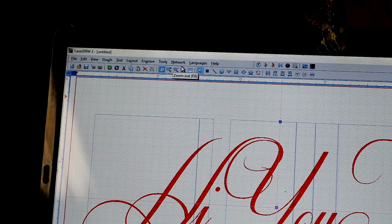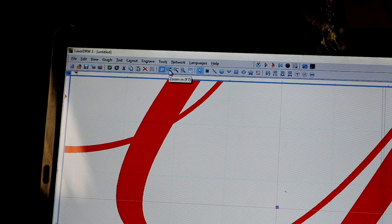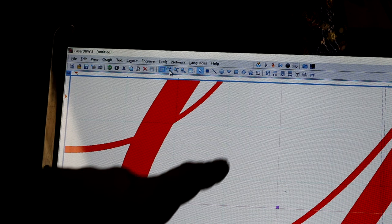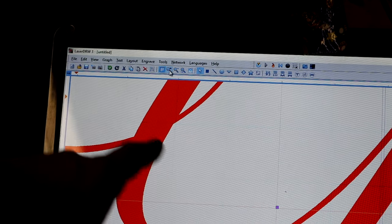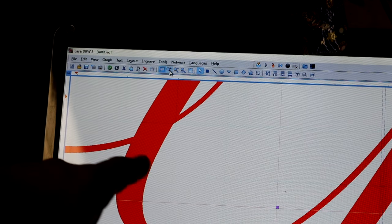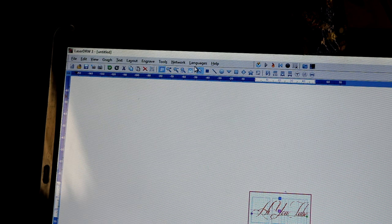Then you've got Zoom In and Zoom Out. If you want to get really precise or see how something is layered, zoom in. You can zoom in pretty big — at max zoom, that little square you see is one millimeter square. So from here to here is one millimeter, and that's how big that part of the Y is. If I need to zoom back out, I hit the Zoom Out button, or if I want to hit Normal, I just hit Normal.